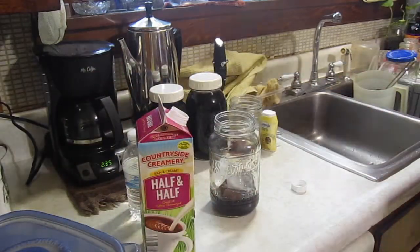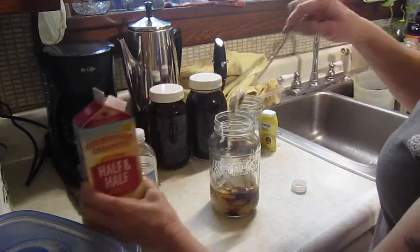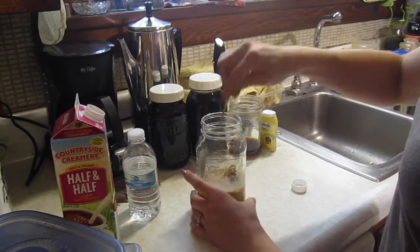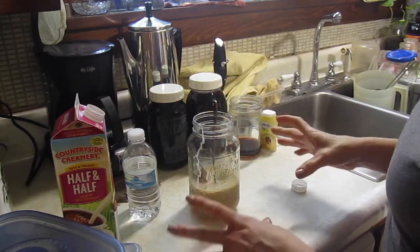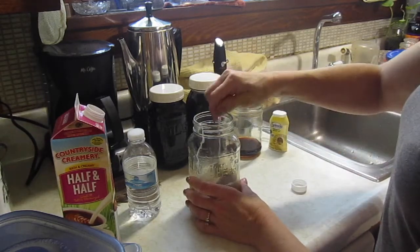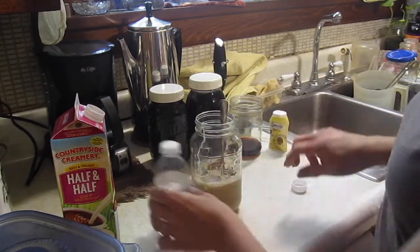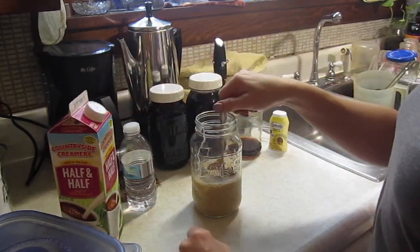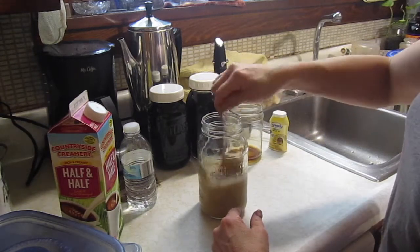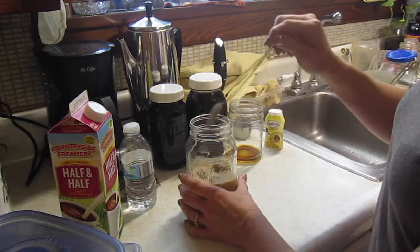Then a couple of regular ice cubes and half and half. I don't measure it — I just go by how it looks. Liquid Splenda — I'm going to try two squirts and see how that works. Since I'm going to be drinking it fast, I'll put a little bit of water in with it. If I wasn't going to drink it fast, I'd just put a couple more ice cubes in. I actually made it too creamy, so I added a little more concentrate. Sometimes it's not perfect because I don't measure the cream. Let's try another squirt of Splenda.